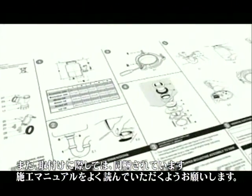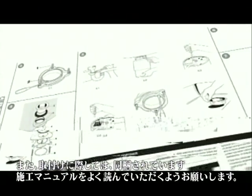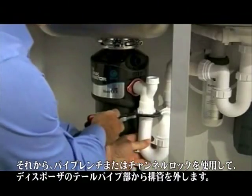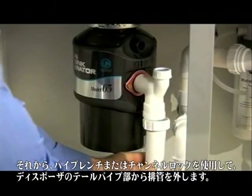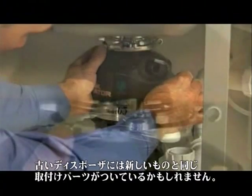Again, it's vital that you read and understand the safety and installation instructions in the InSinkErator disposer ICU manual. Firstly, and very importantly, unplug the old disposer from the electrical supply. Then use a pipe wrench or a pair of channel locks to disconnect the drain line at the disposer discharge tube.